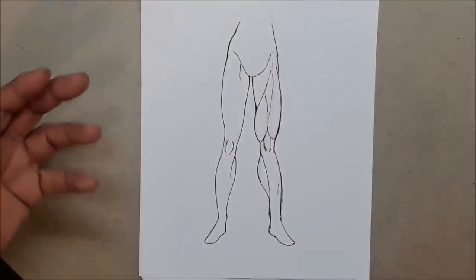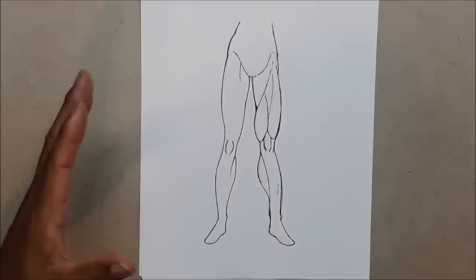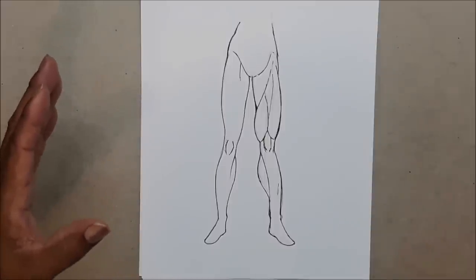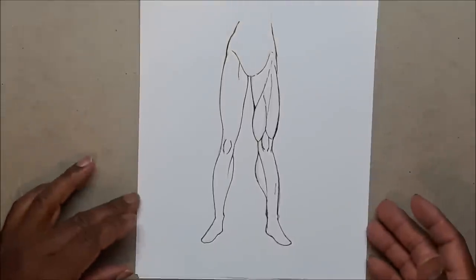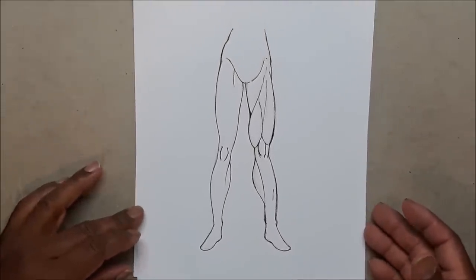This tutorial is not going to be a short one because it's going to be an actual teaching tutorial. I'll break it down so that at the end of this video you'll have a way better idea of how to draw legs, versus watching a 10-minute video where you walk away realizing you know nothing.